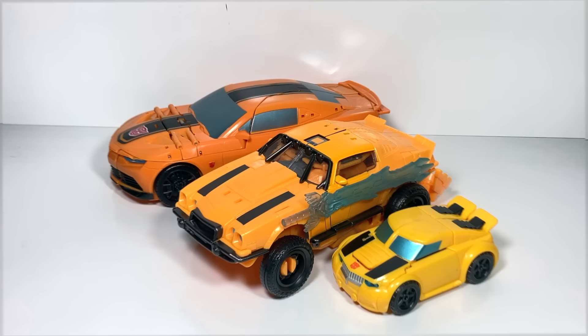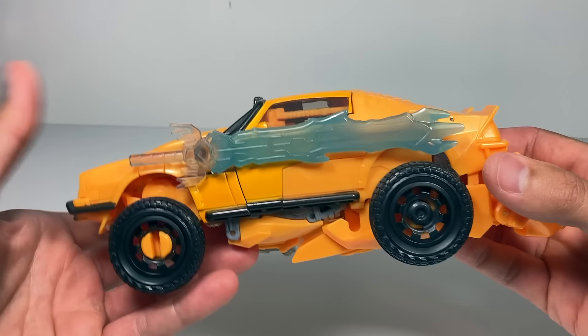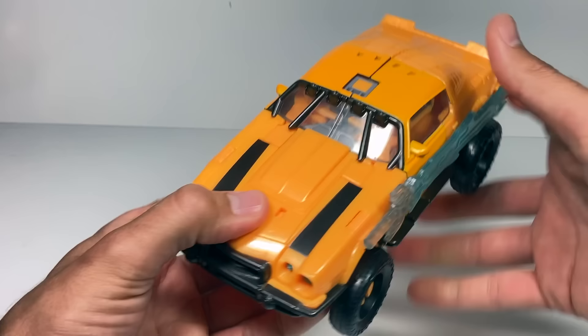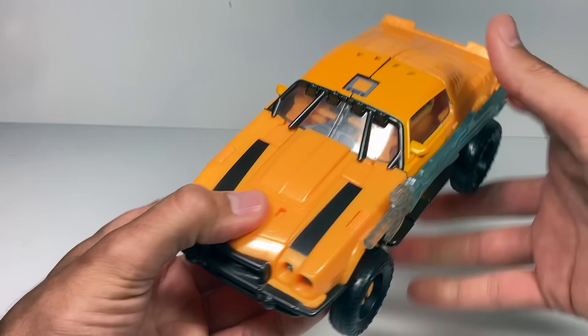Overall, some positives: three different modes, lights and sounds, it's a really big toy, and it's fairly easy to transform. Some negatives: those giant feet sticking out the back, and the price point at fifty dollars is very high. I hope you enjoyed watching today — be sure to check out the channel every week for more fun Transformers toys videos.